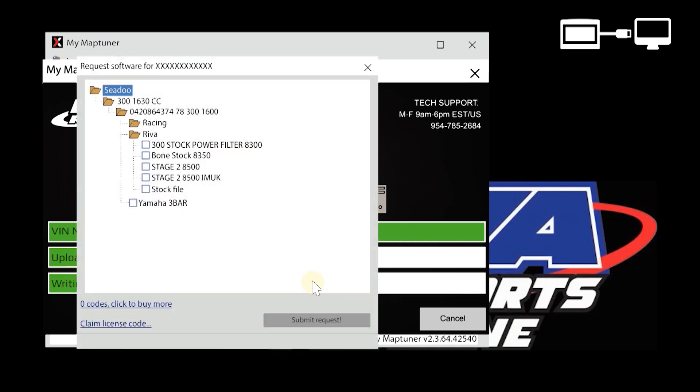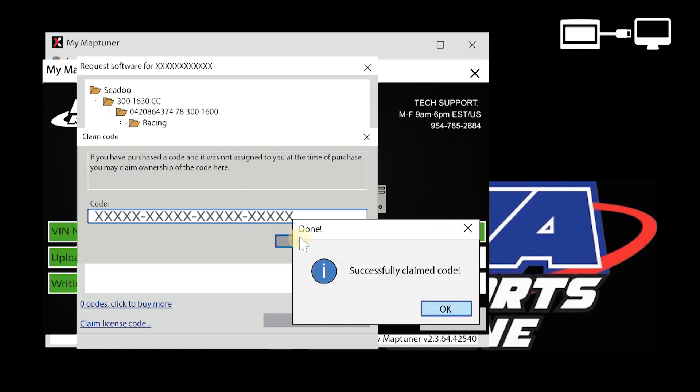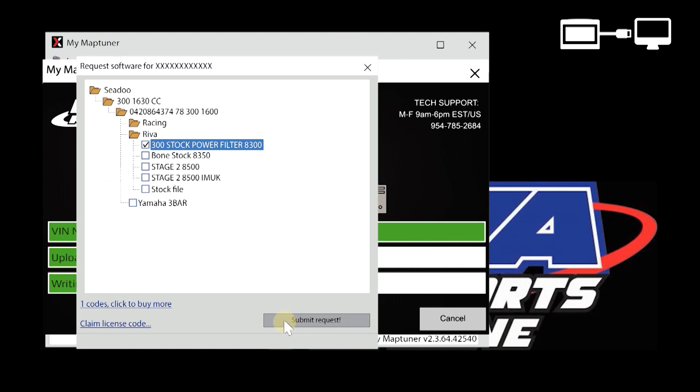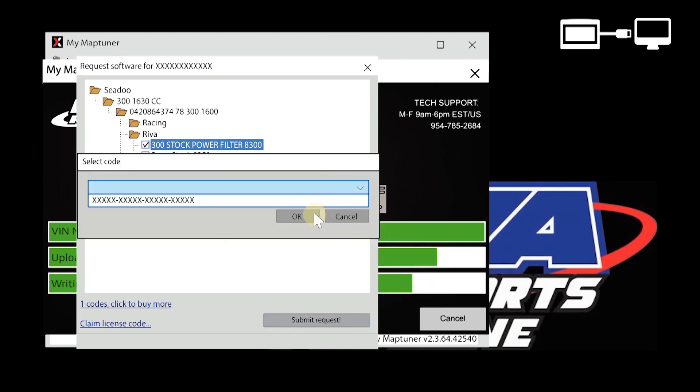A list will appear of all the available tunes for this ECU. Once you have selected the tunes you want to download to your MapTuner, click Claim License Code and enter the confirmation code that you received in the email when you purchased your license. Once you have entered the code, click OK. Once you have claimed your code, the software you elected will be loaded to your MapTuner X.